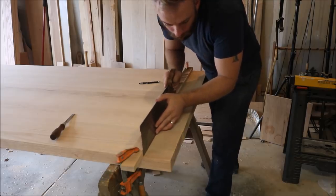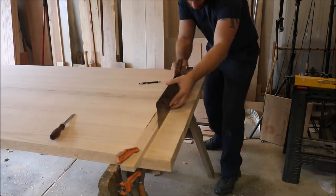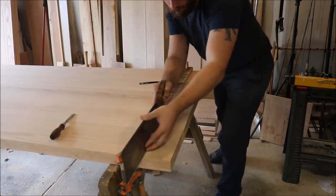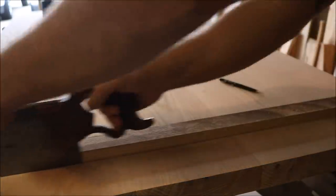Now that I have everything laid out, I can begin cutting. Here I take a straight board and clamp it just shy of my knife wall, and I use this as a guide for my crosscut saw. This actually works really well and it helped my saw remain perfectly square. It also helped prevent the saw from jumping out of the kerf and scarring up the table top.